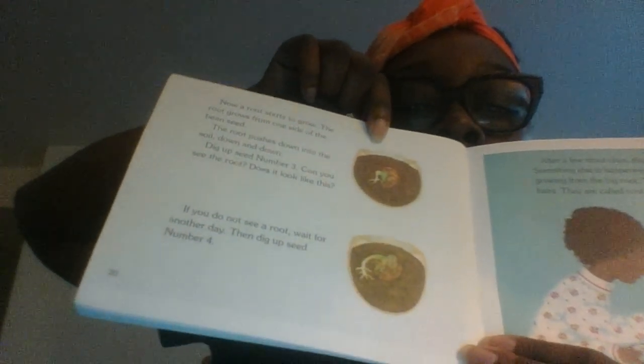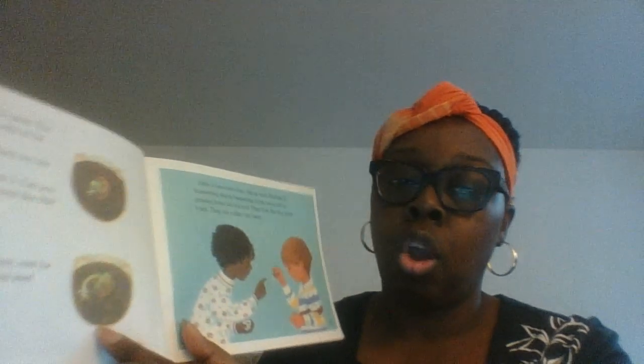I'm down to one minute, so I'm going to finish this book in another video. Now a root starts to grow from one side of the bean seed. The root pushes down into the soil, down and down. Dig up seed number three — can you see the root? Does it look like this? If you do not see a root, wait another day, then dig up seed number four. After a few more days, dig up seed number five — something else is happening. Little roots will be growing from the big root; they look like tiny white hairs and they are called root hairs. Every couple of days, two to three days, they are digging up a seed and observing what they see.